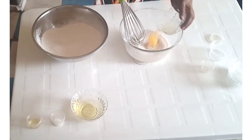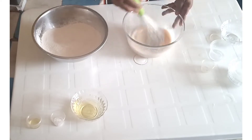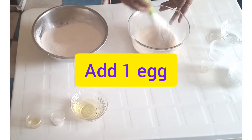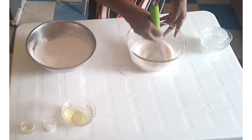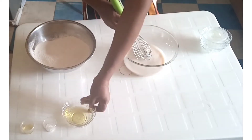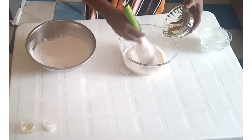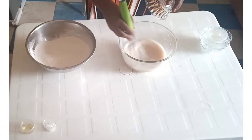Add one egg and continue whisking. Then add four tablespoons of vegetable oil.